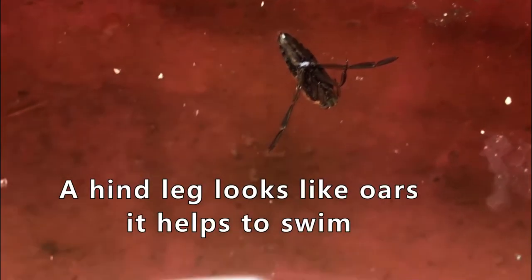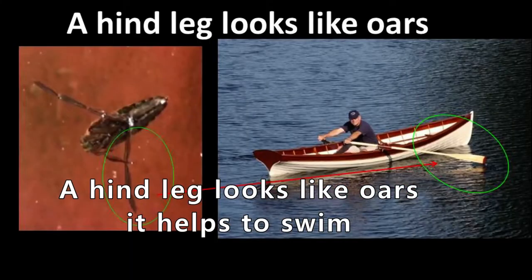Have you ever thought about why a back swimmer is upside down? I think that's because it breathes with its belly, so its belly is up and its head is down, because its head is wider than its belly. So its belly goes up — the belly is the abdomen. And those long leg-like oars help it swim.